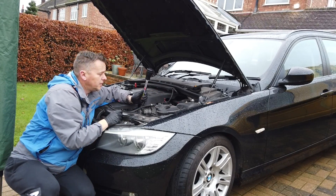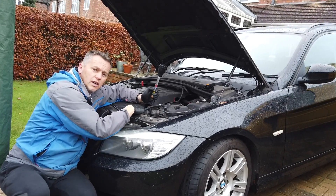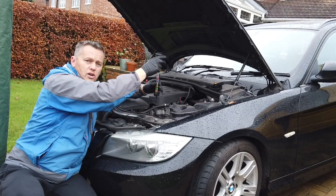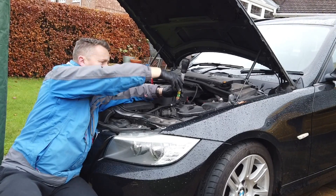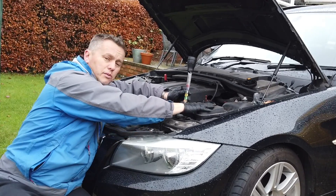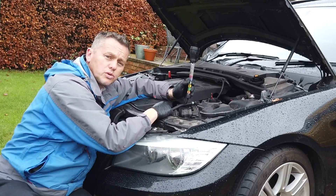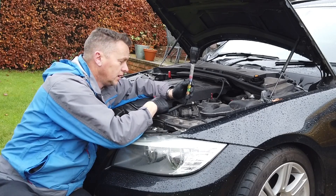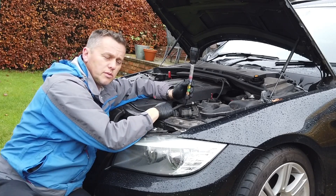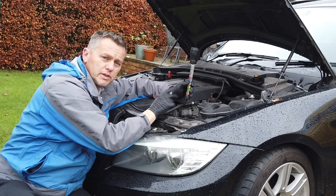If it was slightly weak, what we can do is draw out a litre from this tank using the extractor, squirt it away into a bucket, then fill it with neat antifreeze — that would bring the concentrate back up again. Or if you're really keen, you can pop the hose off the bottom, drain the complete system and refill it with fresh. But not really necessary — all you need to do is top it up.